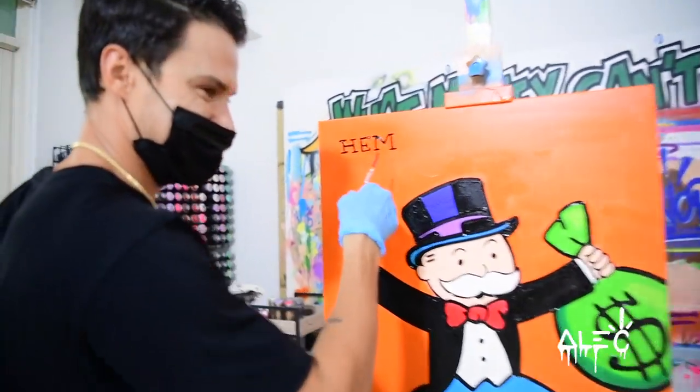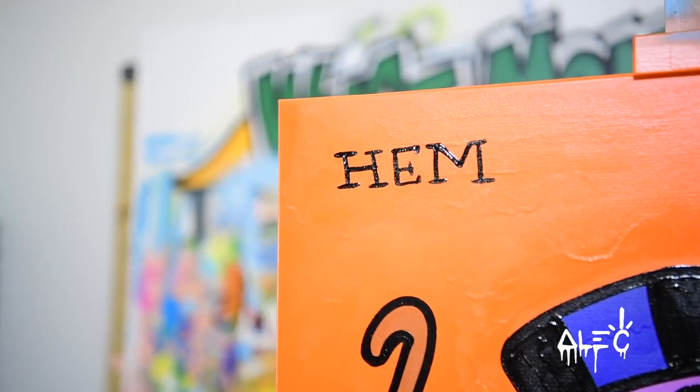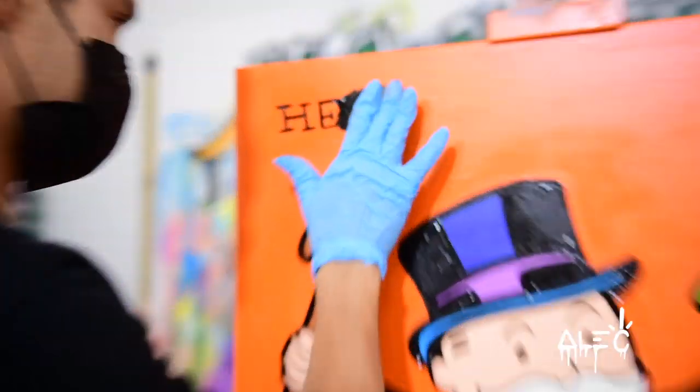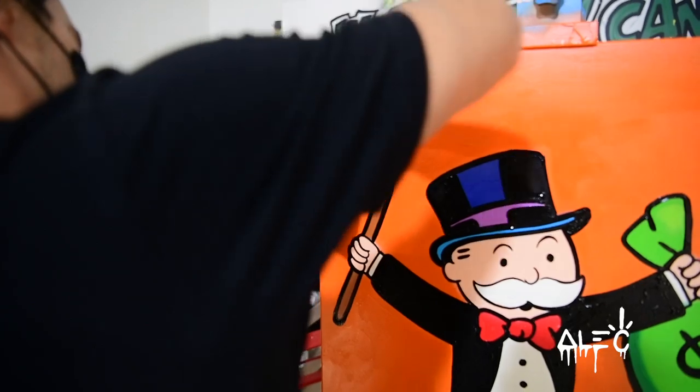I spelt it wrong. I feel like you always spell things wrong. I know — I'm actually dyslexic, so I read backwards.